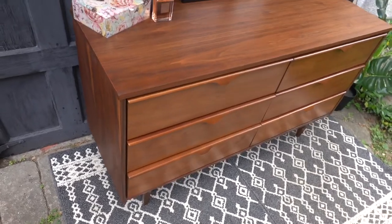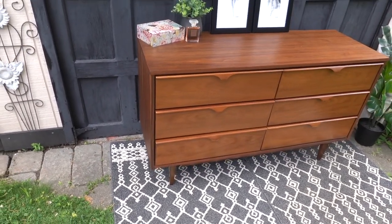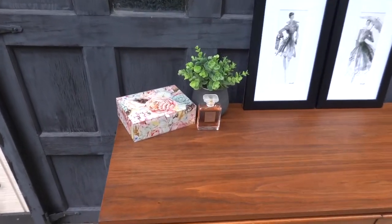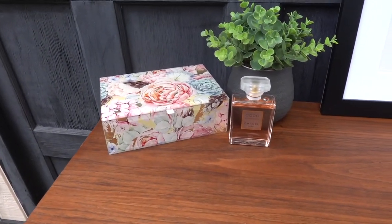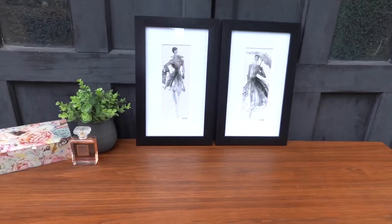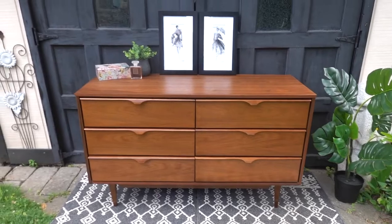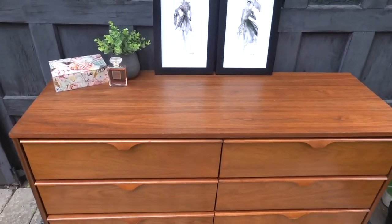It's a couple of days later and I'm just getting ready to stage the walnut dresser. This is it set up in my staging area. I just got a little jewelry box, some perfume, a plant, and two pictures, and just set it up like that — it looks pretty good. I'm going to take a couple of photos.